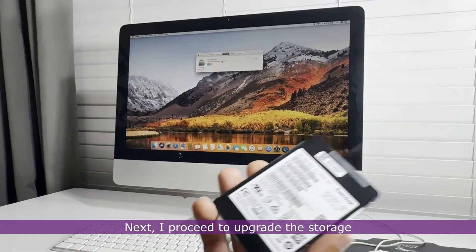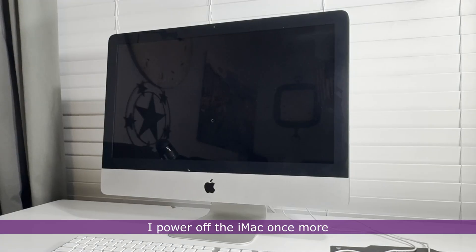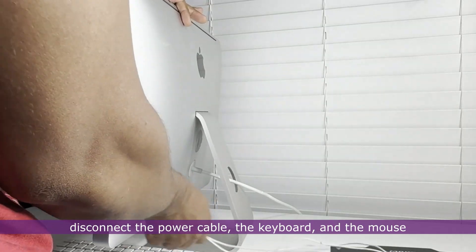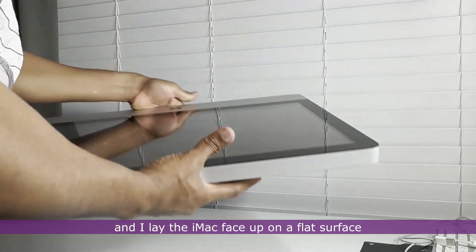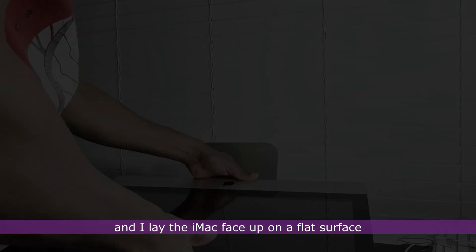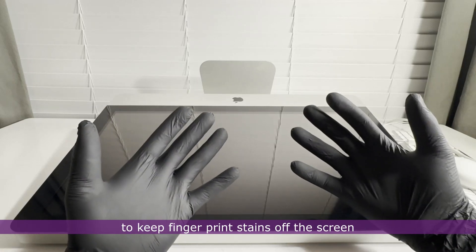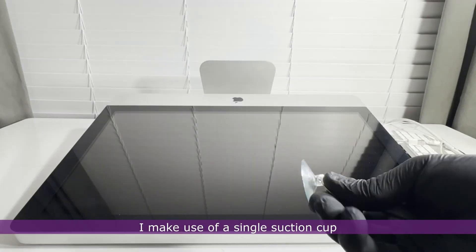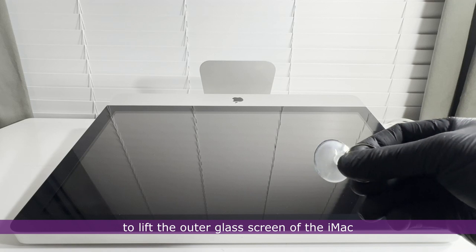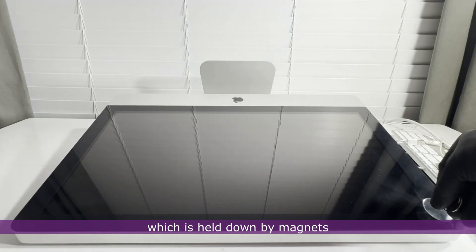Next, I proceed to upgrade the storage. I power off the iMac once more, disconnect the power cable, keyboard, and mouse, and lay the iMac face up on a flat surface. I put on a pair of gloves to keep fingerprint stains off the screen, then use a single suction cup to lift the outer glass screen, which is held down by magnets.